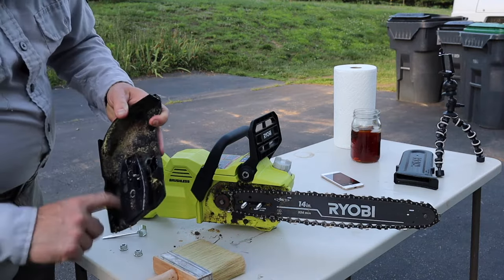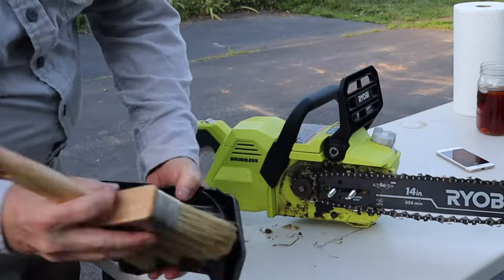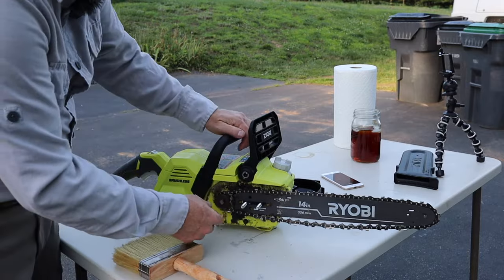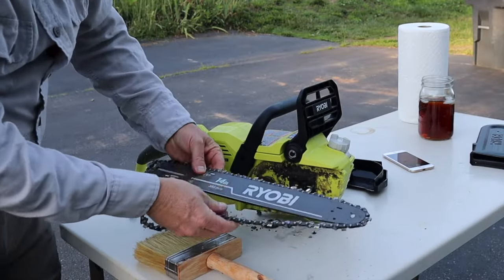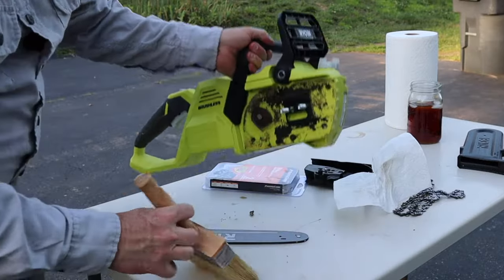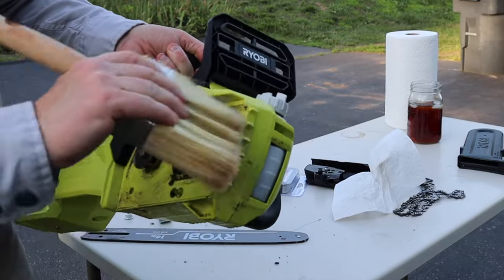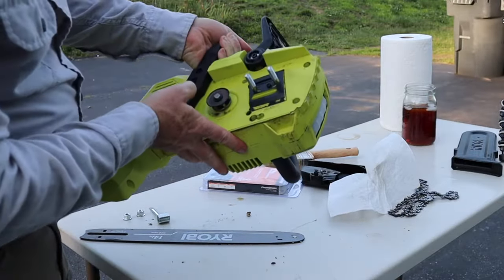Got a little bit of bar oil leakage going on, some junk we'll sweep up afterwards. There's some caked-up sawdust in there — we'll get that all out. This was the blade that came with the saw, so we'll pull the whole bar off. Have a paper towel handy — I'm just cleaning off the caked-on sawdust from the last time we used it.